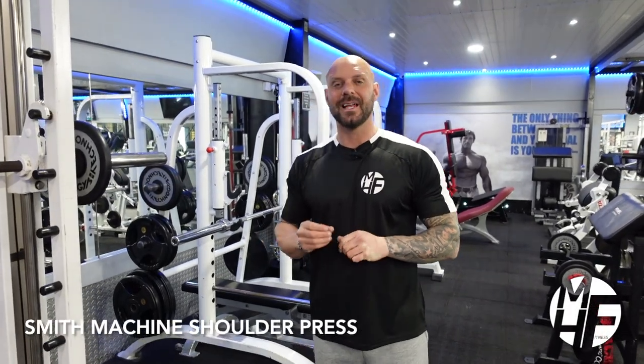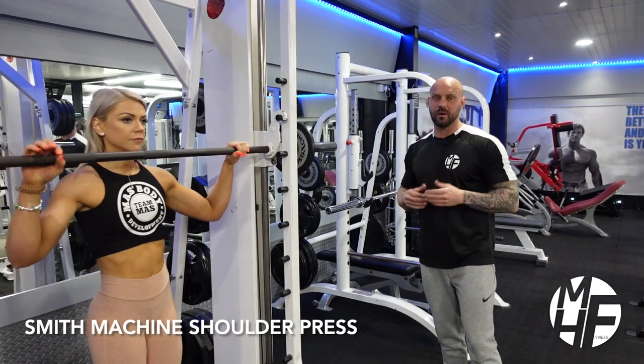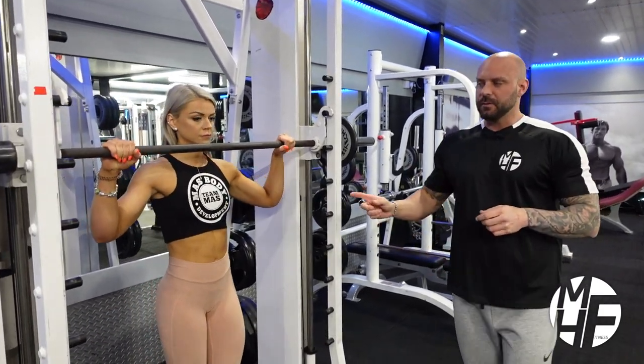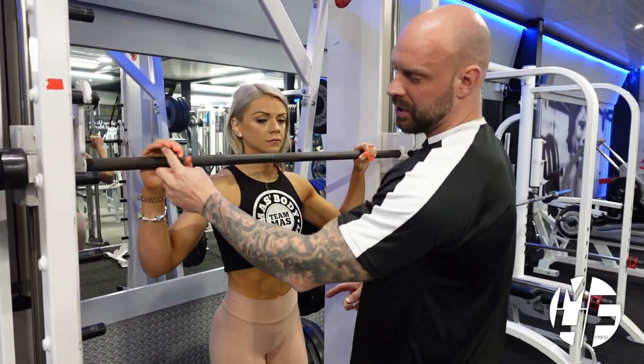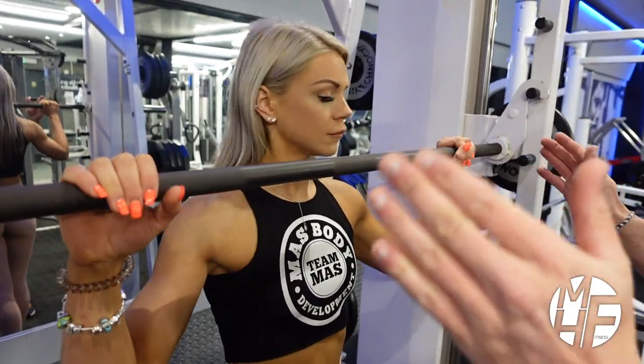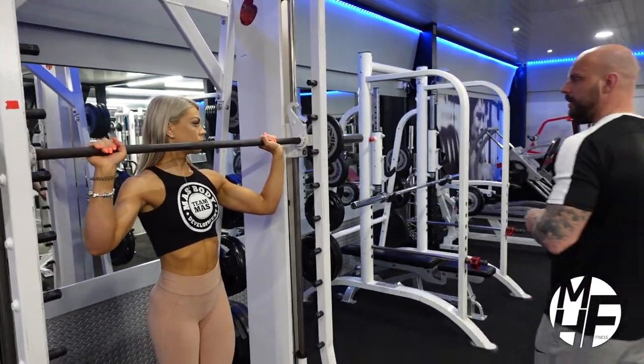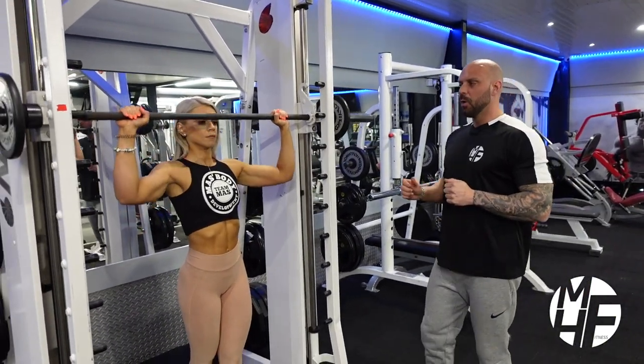Next up, a standing shoulder press on a Smith machine, otherwise known as a military shoulder press or military press. First thing we're going to do is get our hand position right. We're going to put our pinky finger on the marks on the bar. If you haven't got the marks on the bar, just put them wider than shoulder width apart.